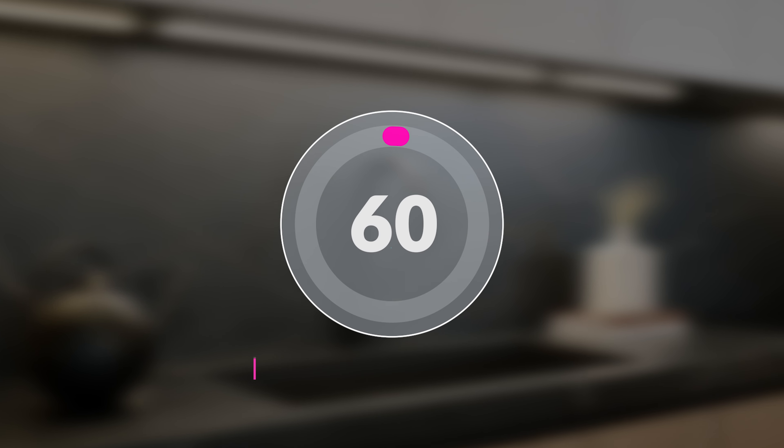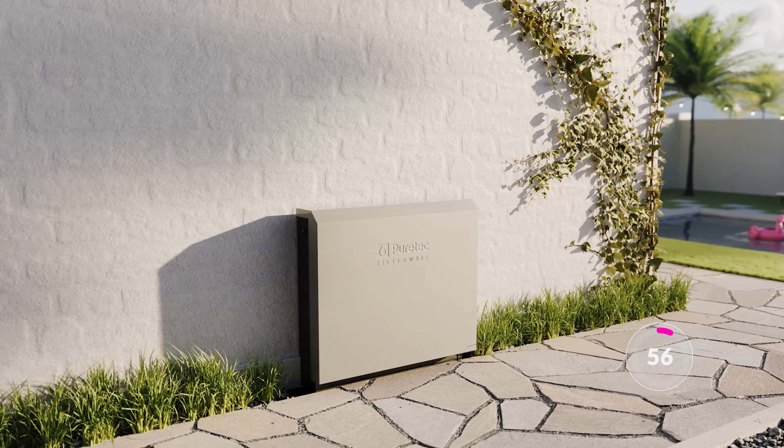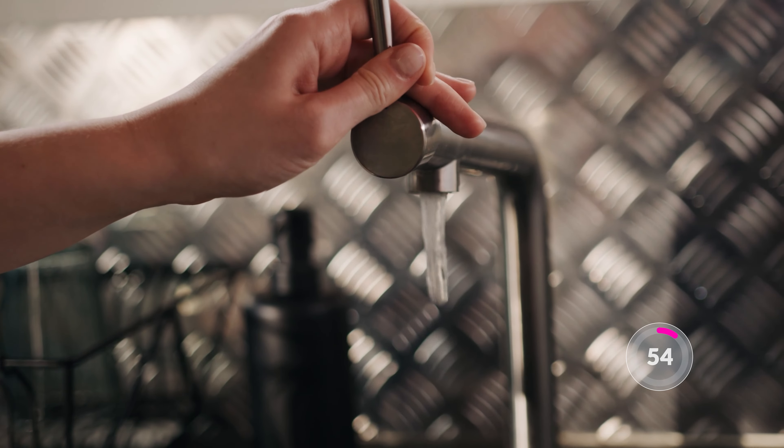Welcome to the PureTech 60 seconds video series. Today we're taking a look at the market-leading Filter Wall F-Series, a whole-house mains water filter ensuring clean water to every tap and shower in your home.